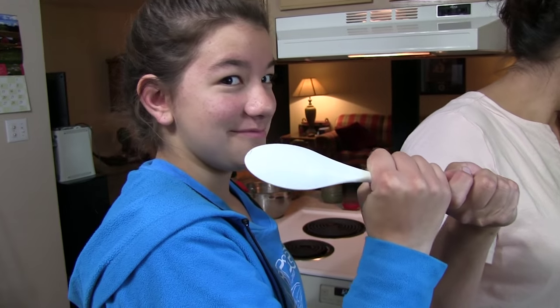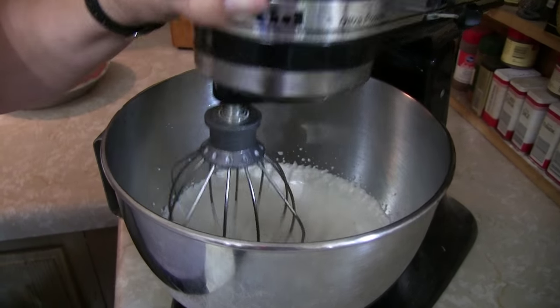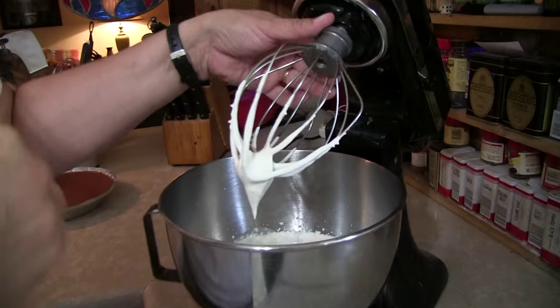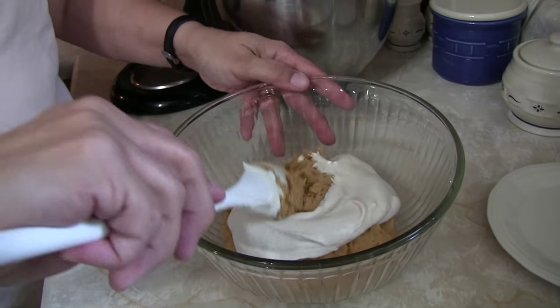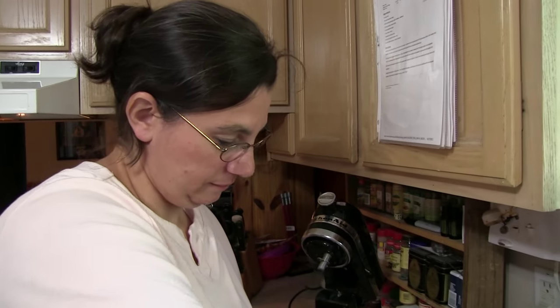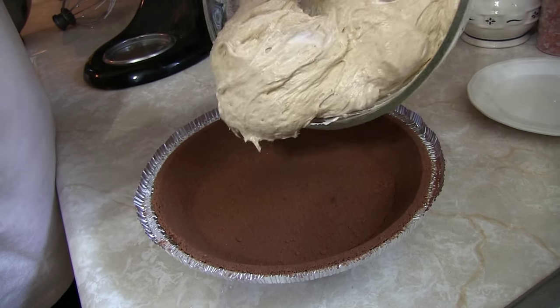We check the whipped cream — that looks pretty peaky, we've got whipped cream! Now we're going to fold the whipped cream into the peanut butter mixture. Claire folds it together — she's a folding queen. After much folding, this is what she has labored to produce: peanutty goodness, light and fluffy.